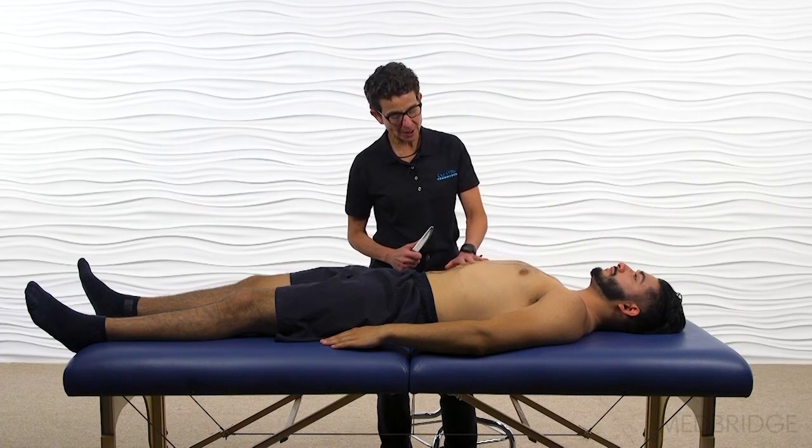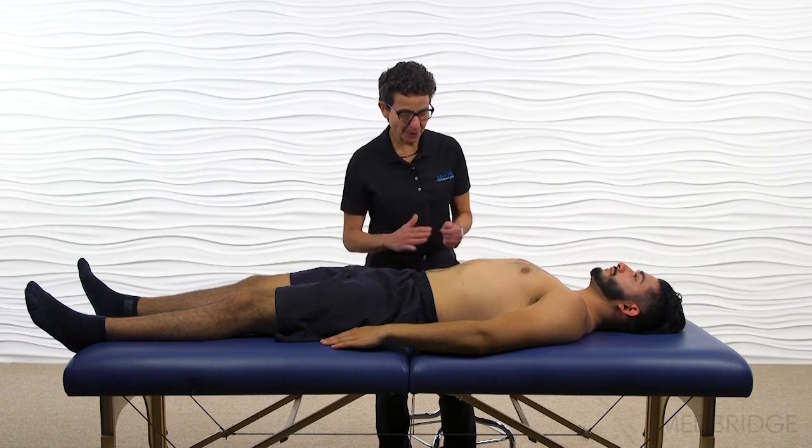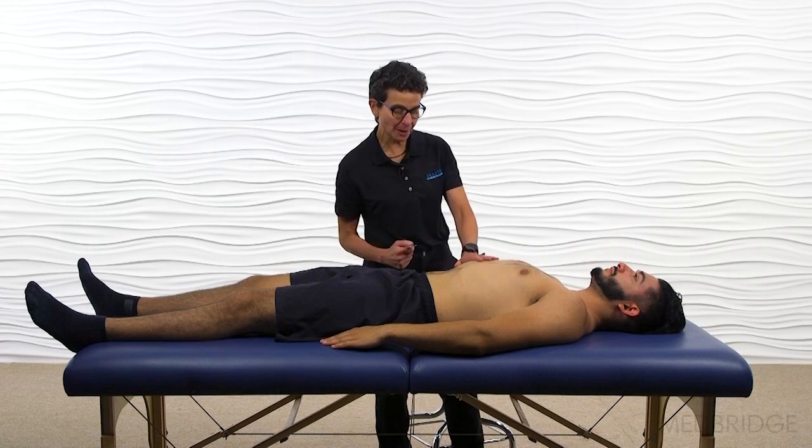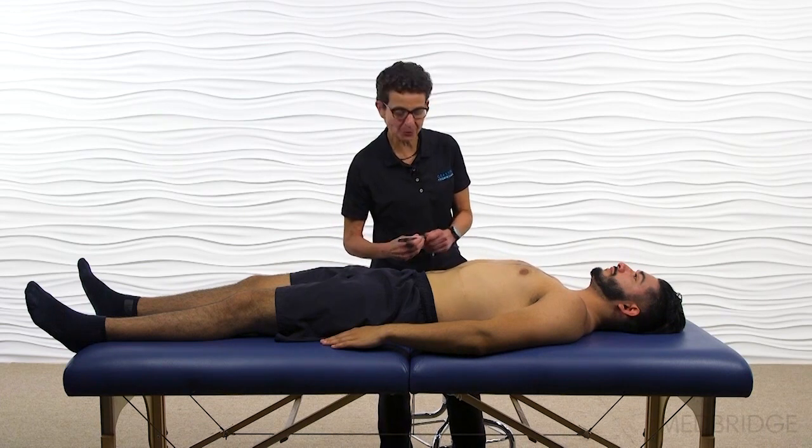For the sake of demonstration, when I work on the diaphragm, I usually stand on the side opposite I'm treating, but I'm going to be on the same side just so that I won't obscure the view.